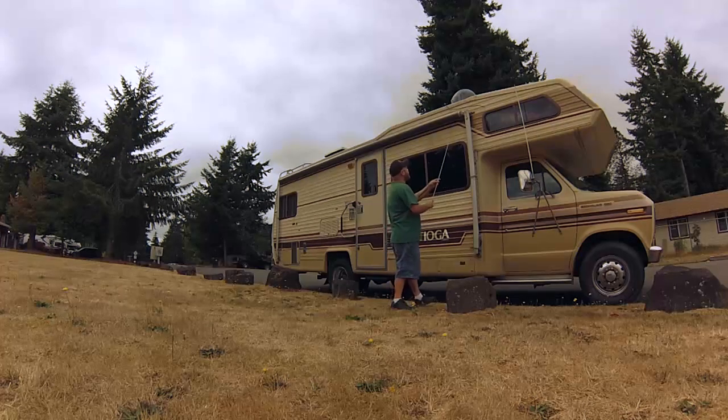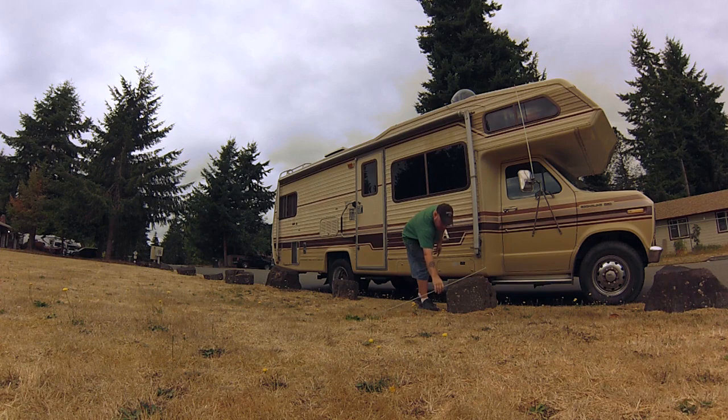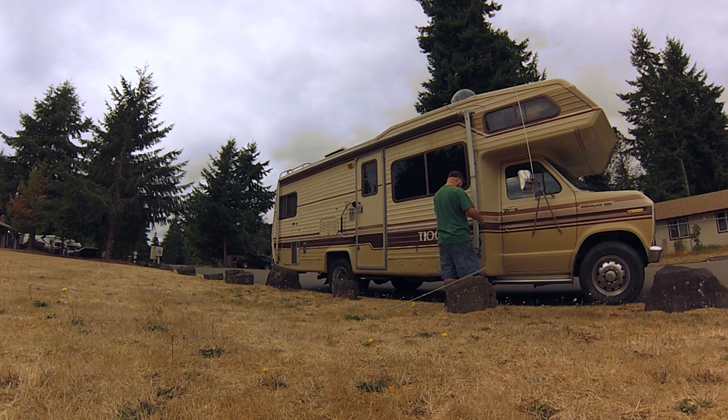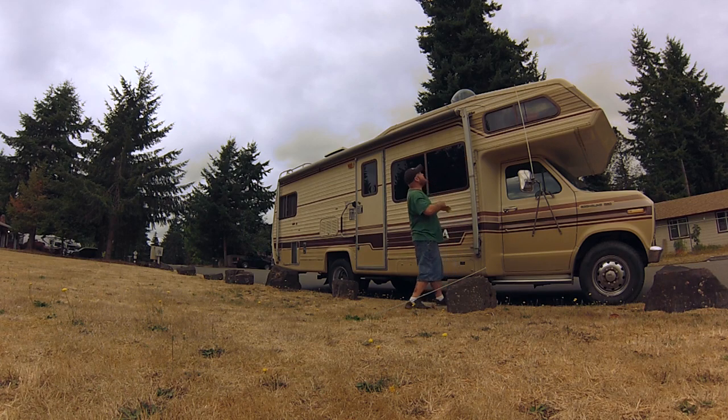The first thing I need to do is unlock it — there's a little lock up here. Put it in the down position. Then you've got these little D-clamps right here, just gotta come off. The other one over there doesn't have one. That's all you do, you just pull it and it kind of frees it up.